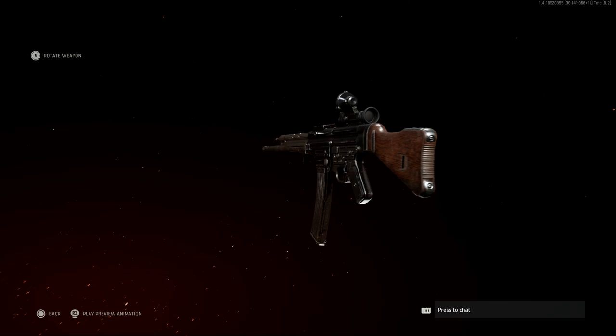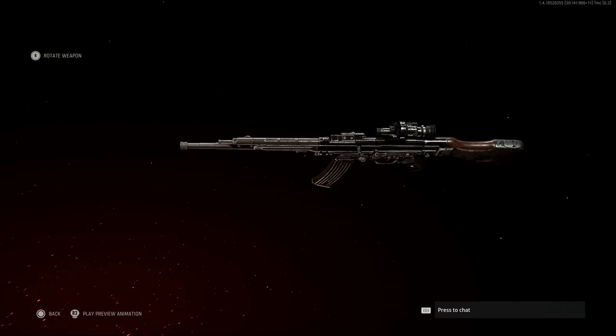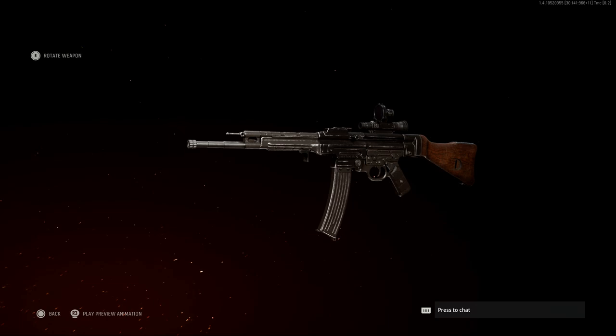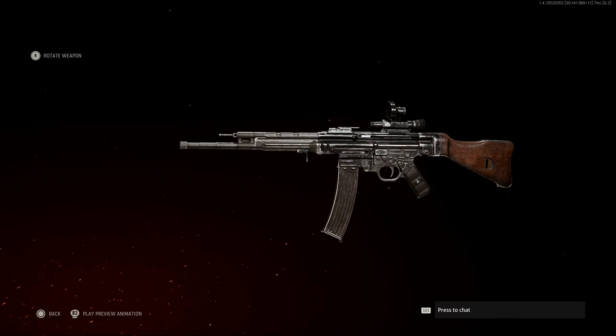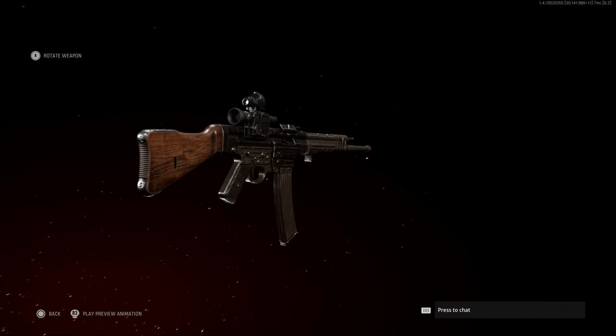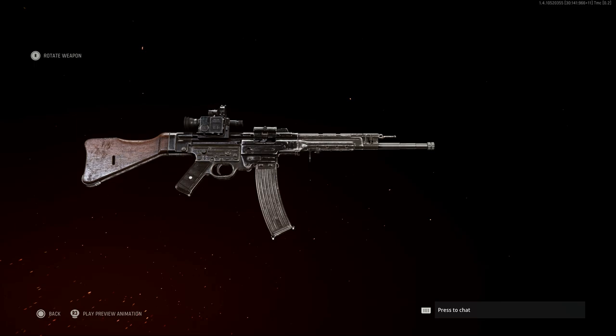There's also a spring-loaded compartment at the top of the wooden buttstock — likely for oil and cleaning kit. On the front of the weapon, that piece sticking out in front of the gas block is the plug for the gas block, as well as stacking rods. The buttstock is made of wood with threaded wood for grip, and you have the sling point on the front of the handguard on the right-hand side.